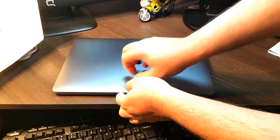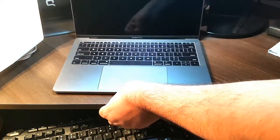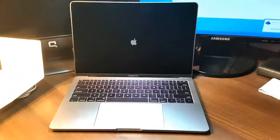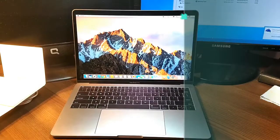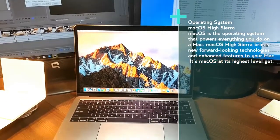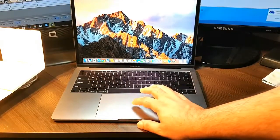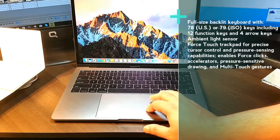Let me open it — it's already set up. As you can see, the logo — wow, it is beautiful! It has a Retina display. The trackpad is awesome. When you touch it, you feel vibration — haptic feedback.